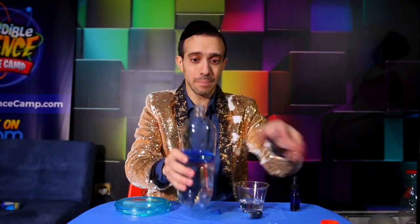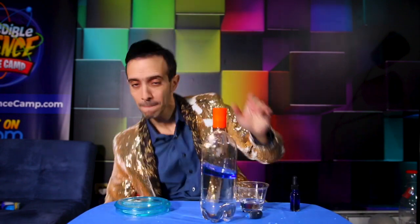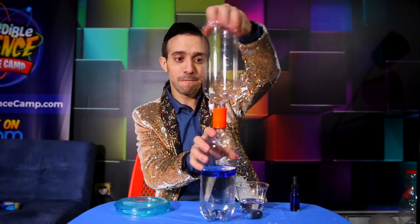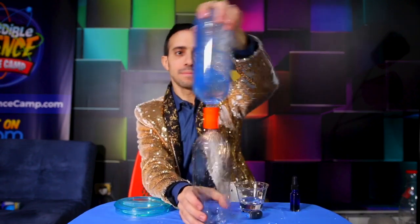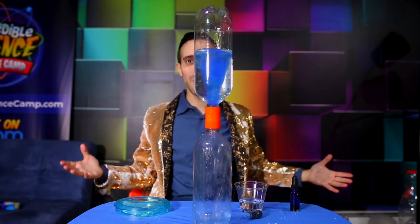Now we're talking! We can connect our connector tube — and yes, I will show you how to do it without a connector tube. Put the second bottle on, and get ready to see your colorful vortex tornado. In three, two, one. There it is — the blue tornado in a bottle.